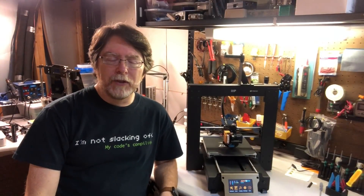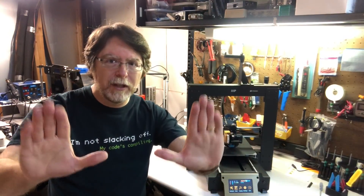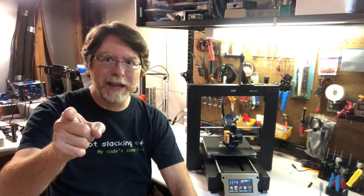Hello, 3D printing friends. It's time once again for another Mod Mondays on the BV3D channel. Are you ready to hear about today's mod? Well, brace yourselves — I'll tell you about it as soon as we get back. I'm Brian, and you are watching BV3D.